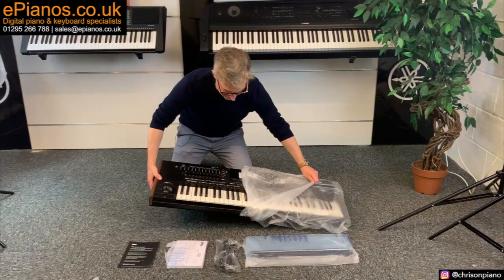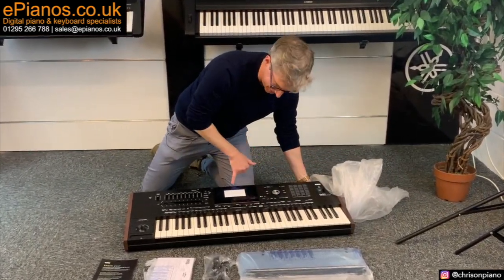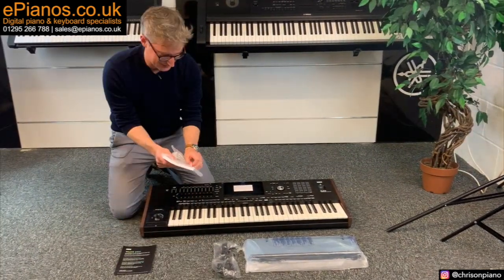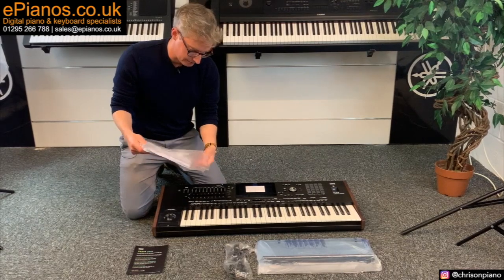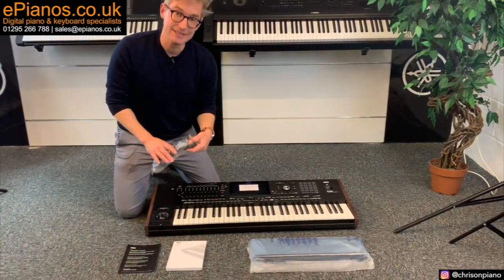So, unsheathing the keyboard itself, I can see that we're going to have one of those extraordinarily exciting moments with a touch screen device where we peel it off — but you'll have to wait for that excitement. We've got what looks like a paper manual. Korg have excellent support on their website, including a video manual. As I mentioned, we have many of our own videos on ePianos TV as well.